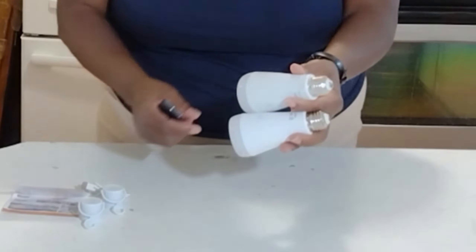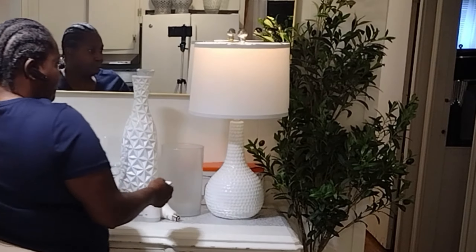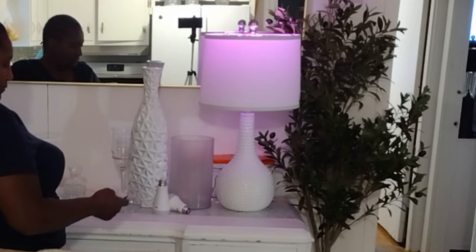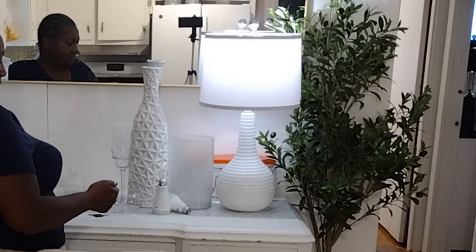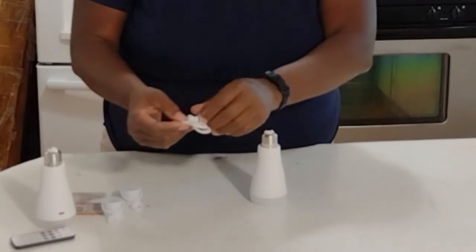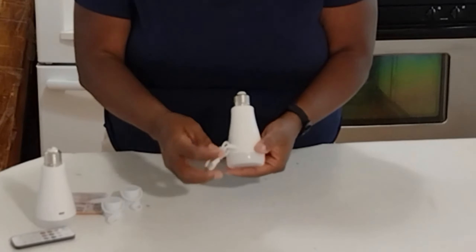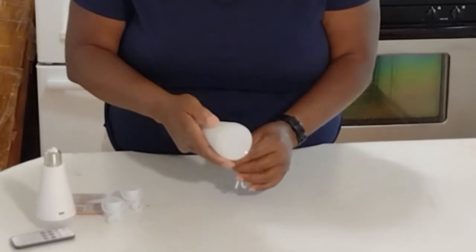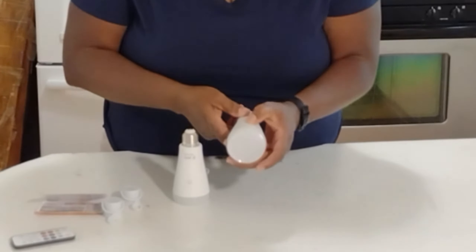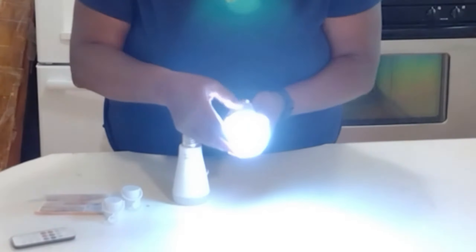You can charge them through the lamp socket or with USB. I'm plugging them in now. Once I put these bulbs in the lamp I did not turn them on with the lamp — I'm using them with the remote. That's another great feature: you can put them in a lamp and with the remote still control the light, which is great for areas without built-in lighting. They have a two-hour fast charging time, are dimmable, have a three-hue shift, remote and touch control, and are wireless with emergency backup.